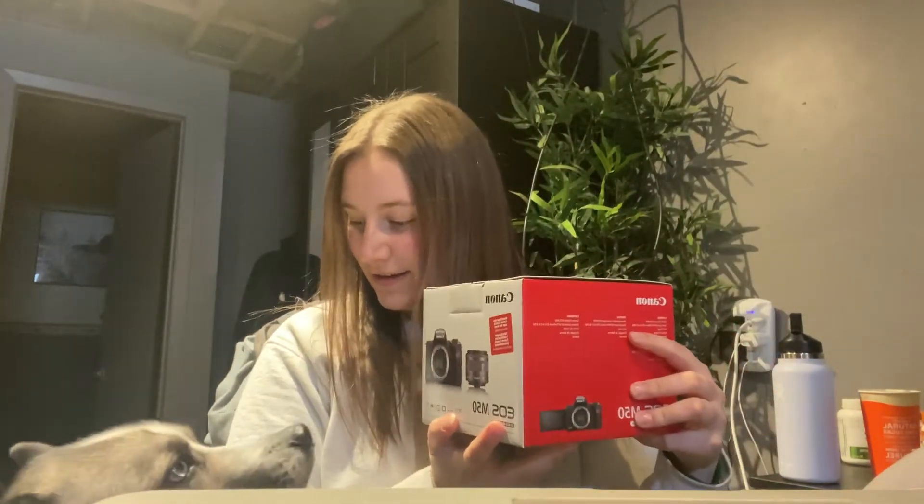I'm at Best Buy now, just waiting for someone to come up with my order — I'm so excited! We got it! I just got home with the box and we're going to unbox it, then switch over to the camera and see how the quality looks.